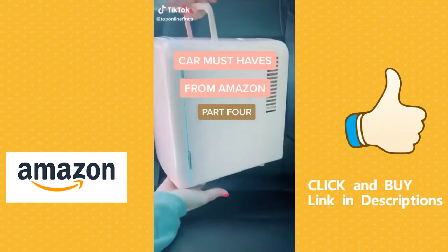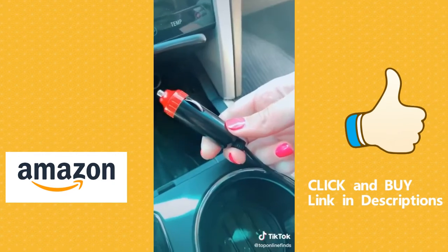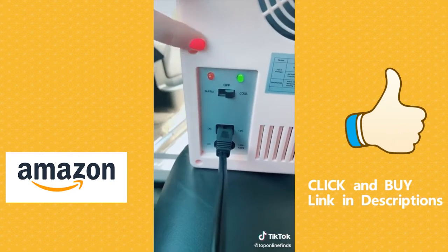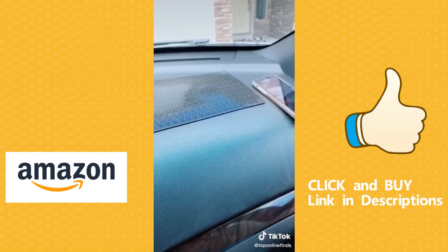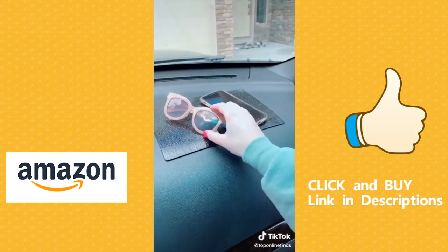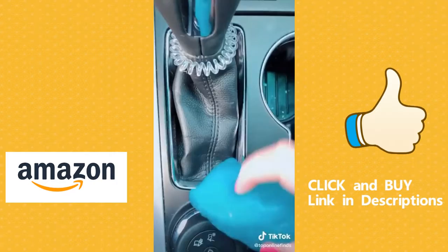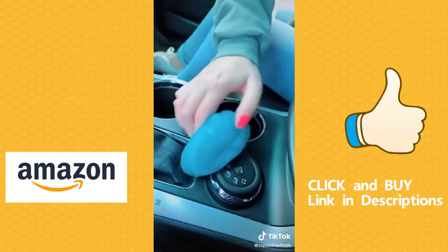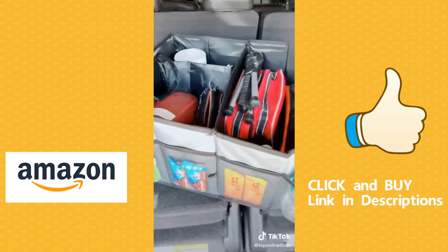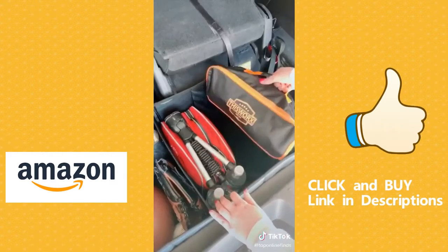Car must-haves from Amazon part four. This portable mini fridge is awesome for drinks, your lunch, or road trips — it plugs into your cigarette lighter and you can turn it to cool or warm. This sticky anti-slip pad keeps things on your dash without sliding off. This gel putty picks up dust or crumbs from nooks and crannies to help keep your car clean. An organizing bin for your trunk — I keep a portable vacuum, flashlight, jumper cables, and for kids who do sports this is great, or for extra diapers. It has pockets and different compartments.